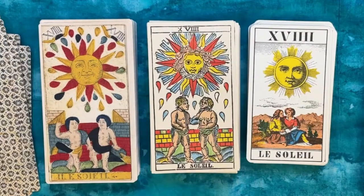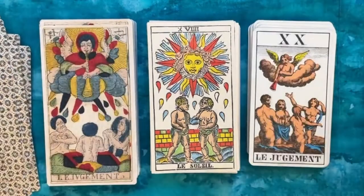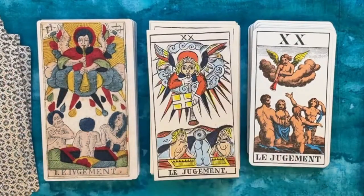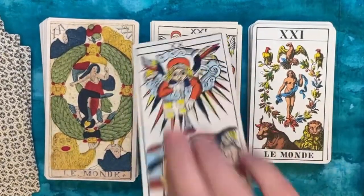The Sun card — the One JJ Swiss departs from the others a bit here. Then Judgment — again the One JJ Swiss is different, though the same general idea. And then the World card.